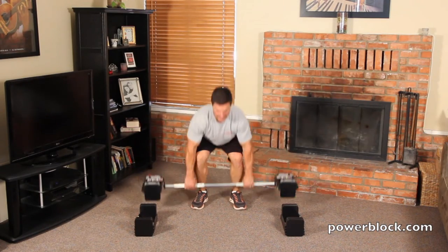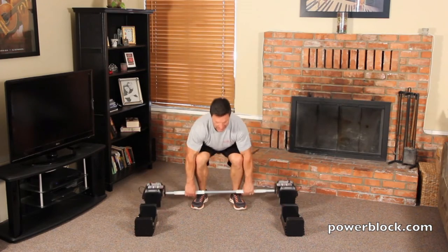For more great tools and information, be sure to visit us at PowerBlock.com.